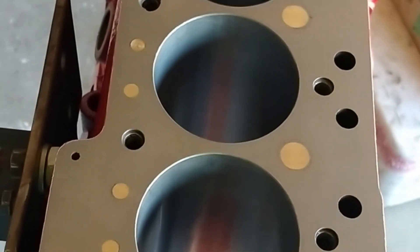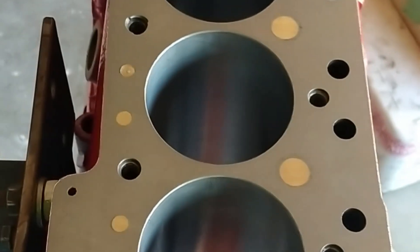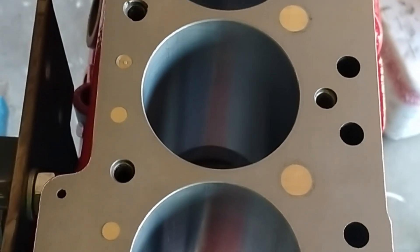Hi guys and welcome back to the channel. This is some old footage I had of my turbo build — a Series 1293. Here we have the block, and there was a lot of wear in the bores.